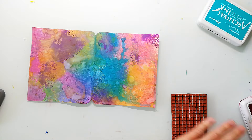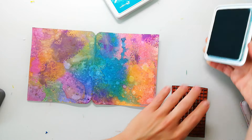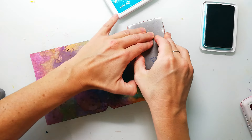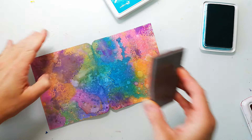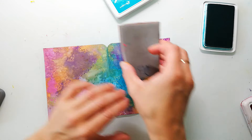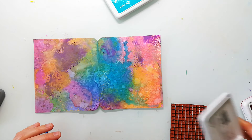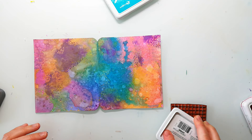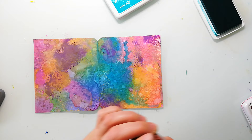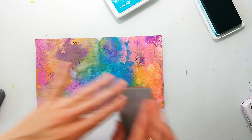When everything is dry I add some background stamping and I'm using archival inks. Of course you could also use the Distress Oxide on this paper as there is no gesso and it's a mixed media paper, but the oxides will take some time to dry and I want to keep on working, so I'm using just the archival inks and picking colors that match the background.